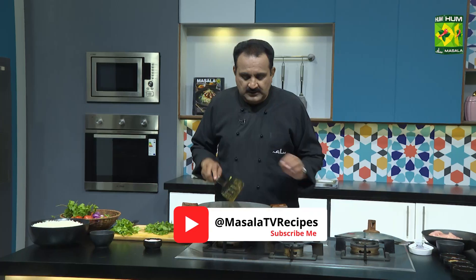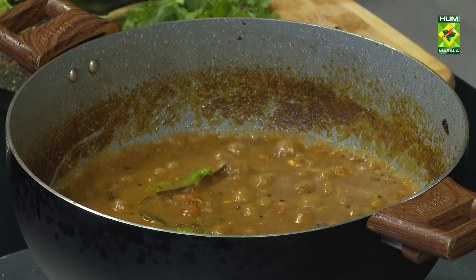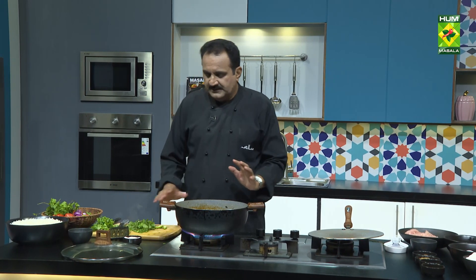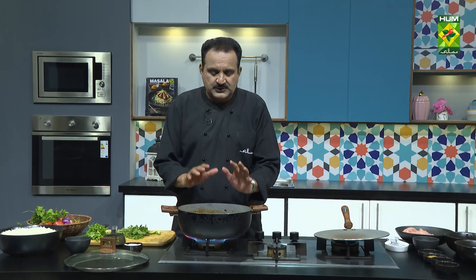Then we will add the masala to the mixture. The masala is ready. Just add the masala and add the mixture to the base.